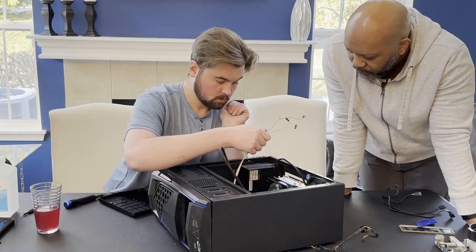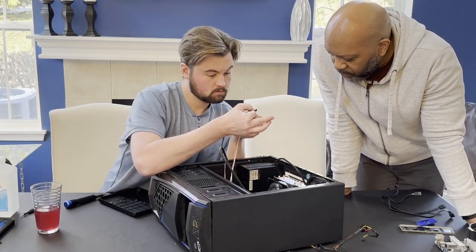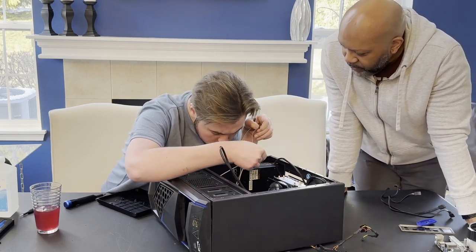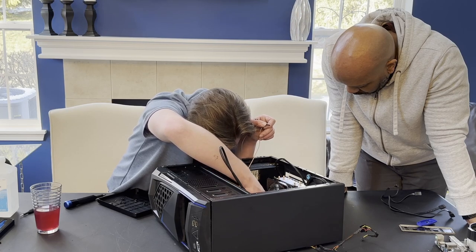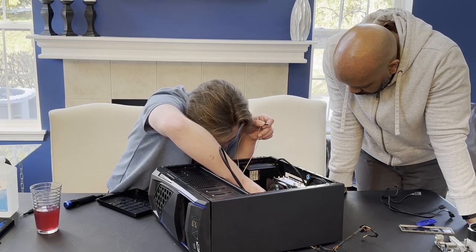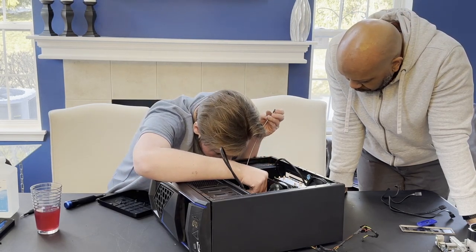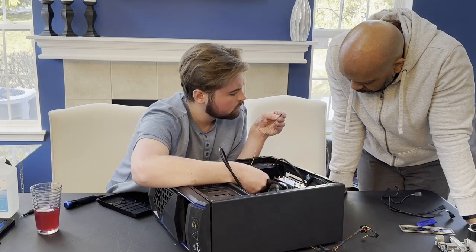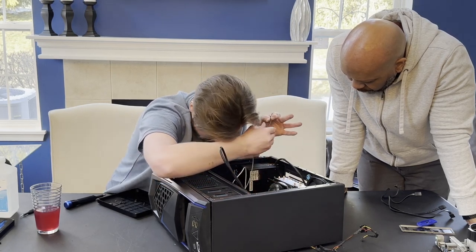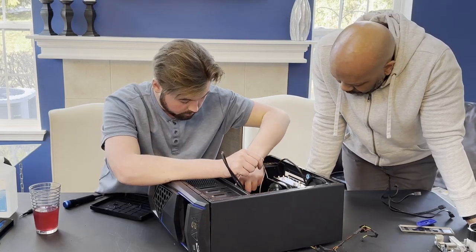USB goes here, and this one — the HD audio — will go over here. Now you know where these guys go? Somewhere inside the cabinet. That goes right here. Then we have the power switch, which goes — power LEDs, excuse me — here are those two.